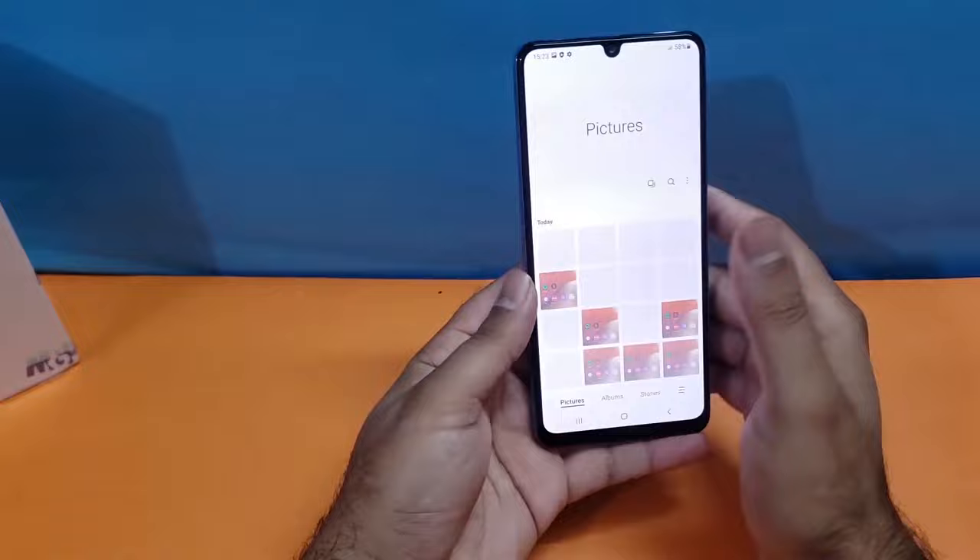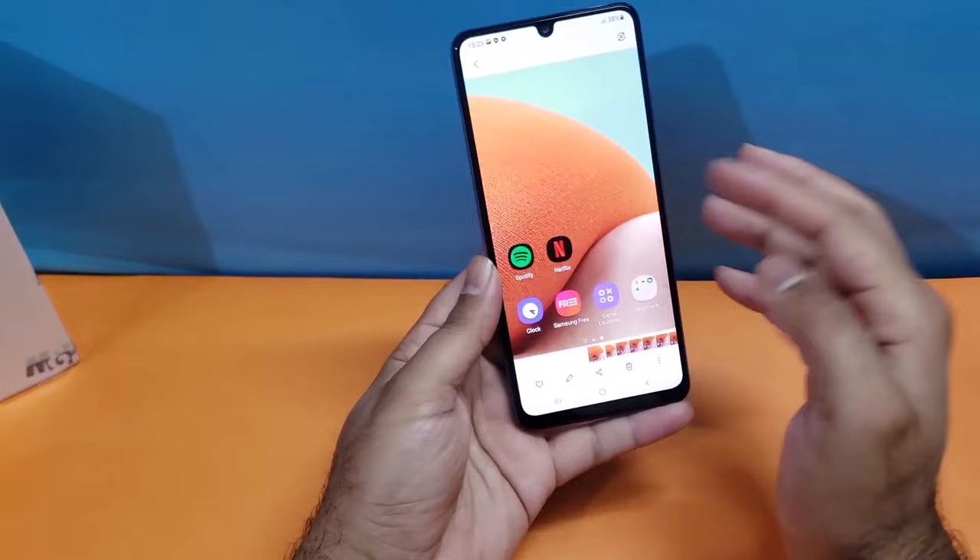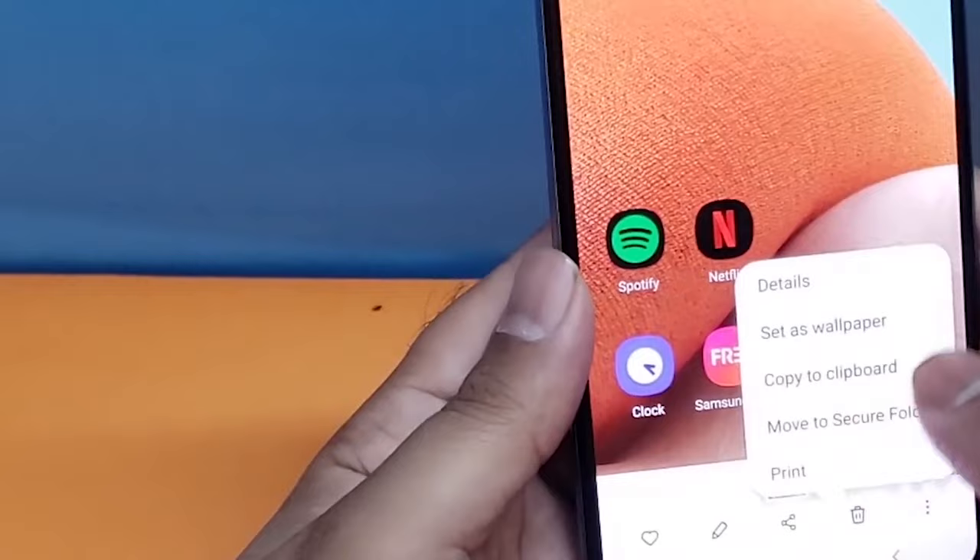When you open them up in the gallery, you will have multiple options available at the bottom — you can edit them, share them, delete them, or even set them as your lock screen or home screen wallpaper. Now moving towards the second method.